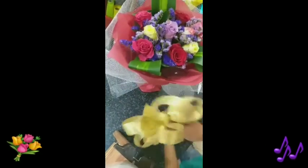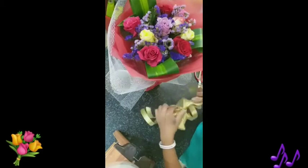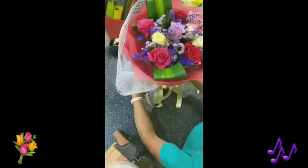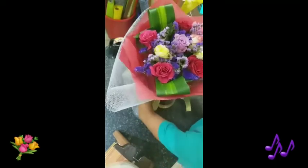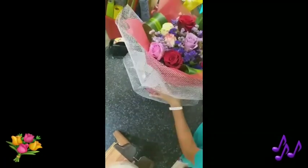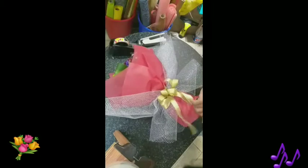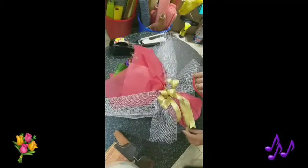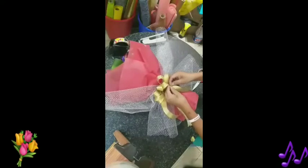Now it's done. The next step is the ribbon — we put the ribbon. Tie the ribbon in the handle section of the bouquet. Then you can design the three drops of the ribbon. You can fold it as many times as you want.